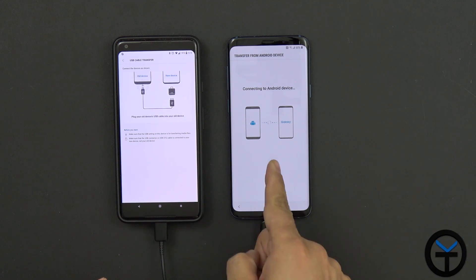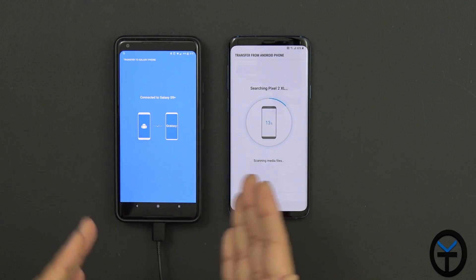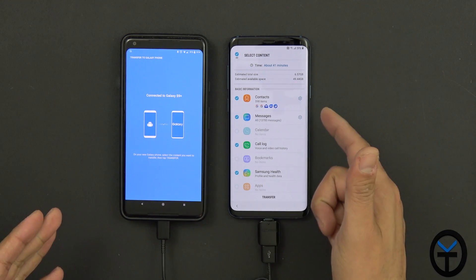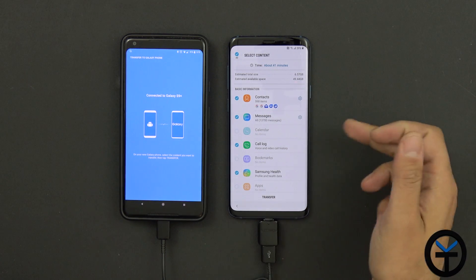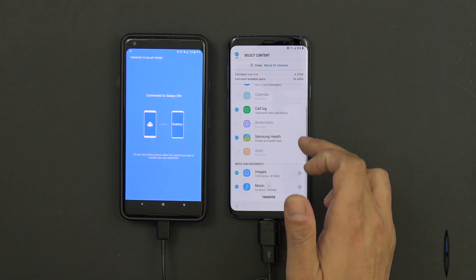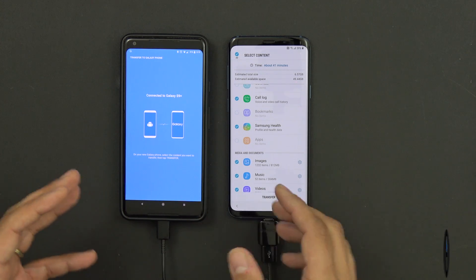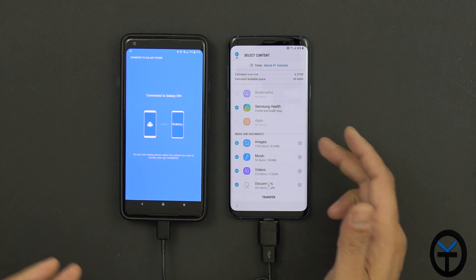It now says 'from an Android device to a Galaxy' — no longer 'Galaxy to Galaxy.' It goes through the same scanning process. After about a minute, we have an estimated size of about 6.5 to 6.6 gigabytes of data. Same categories appear: contacts, email accounts, messages, call logs, and Samsung Health data transfers as well. However, the apps option doesn't work in this scenario. That's the key difference — Samsung to Samsung is the best experience because it transfers the applications, which are the biggest thing.